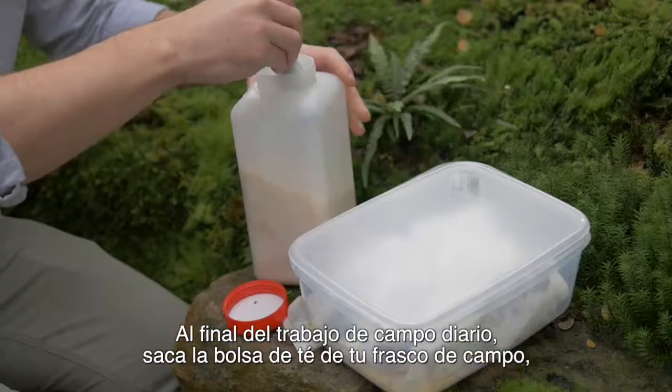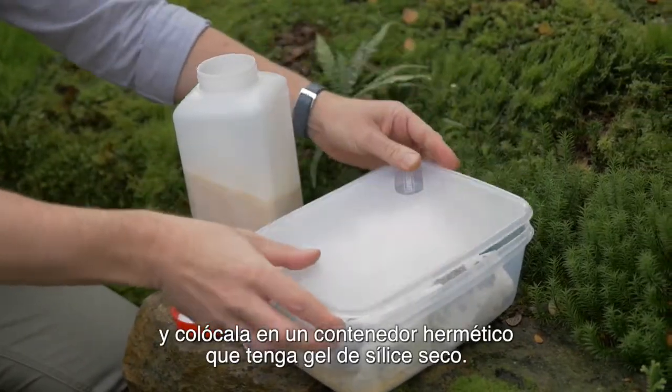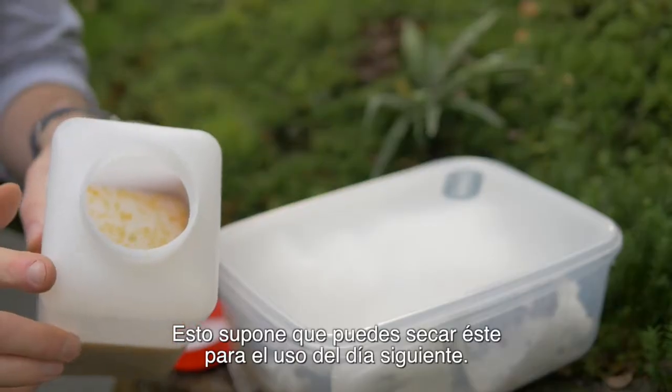At the end of a day's field work, take your tea bag from your filled silica gel and put it into a sealable container containing fresh silica gel. That means you can dry this for the next day's use.